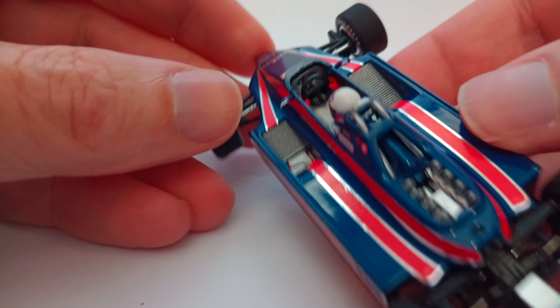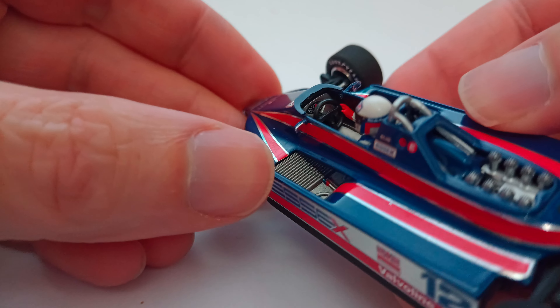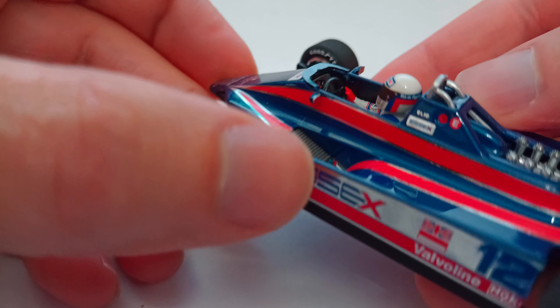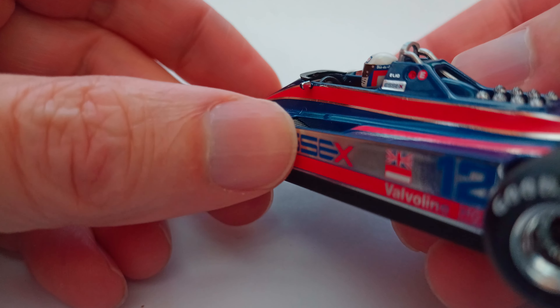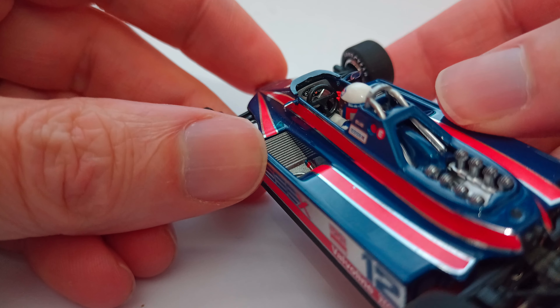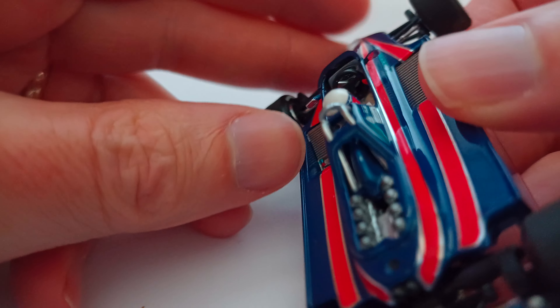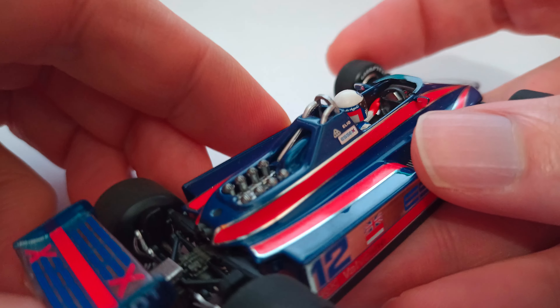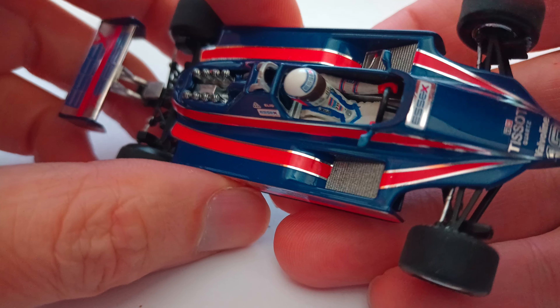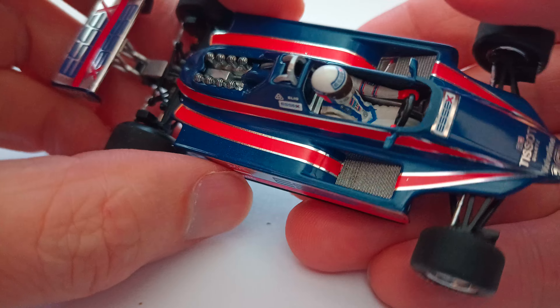Let's have a look in the cockpit. Good representation of the dials. We should see a gear lever under his right hand — maybe just about in there, hard to be sure, a bit obscured, unless it's on the left-hand side. I'm not seeing that clearly. Good belt detail, suit, logo, sponsors — not bad.